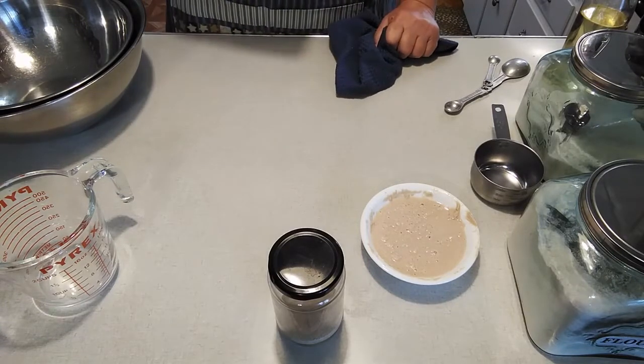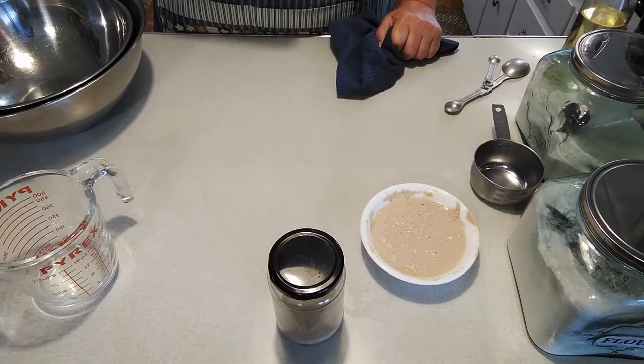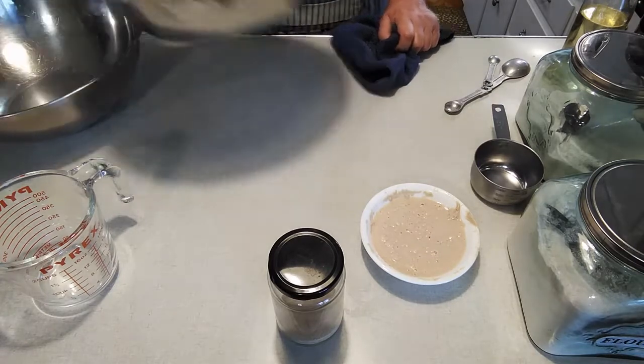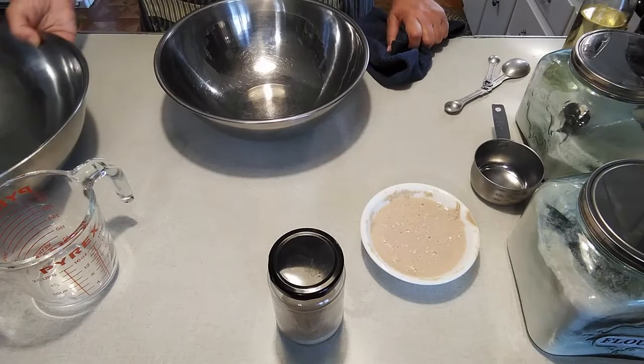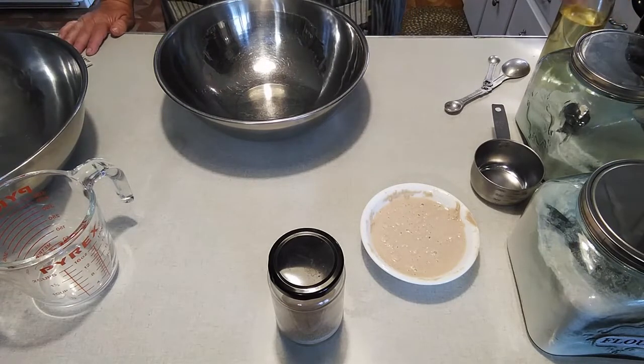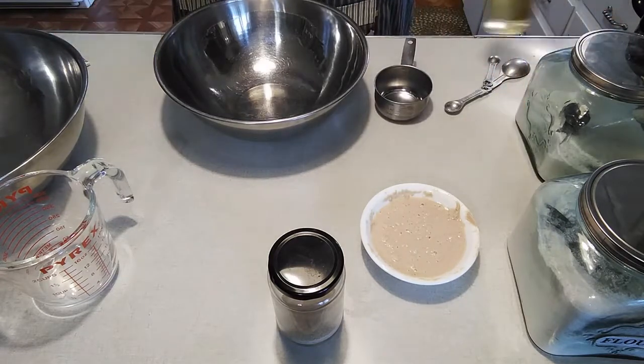While that's going, we're going to do shortening, sugar, and the hot water in the other bowl. You can use shortening or you can use oil — it's a half a cup.